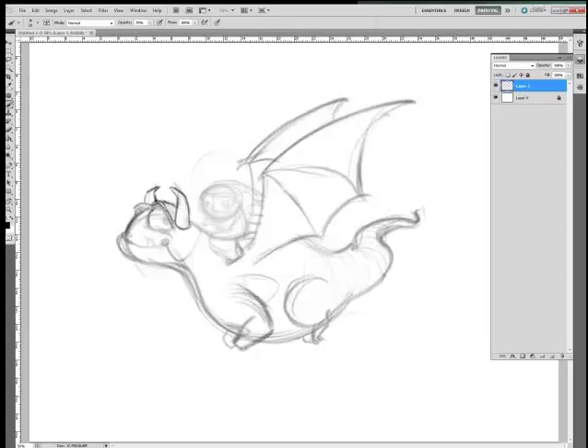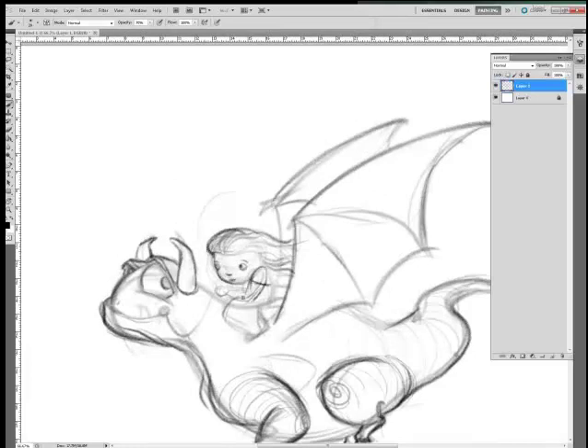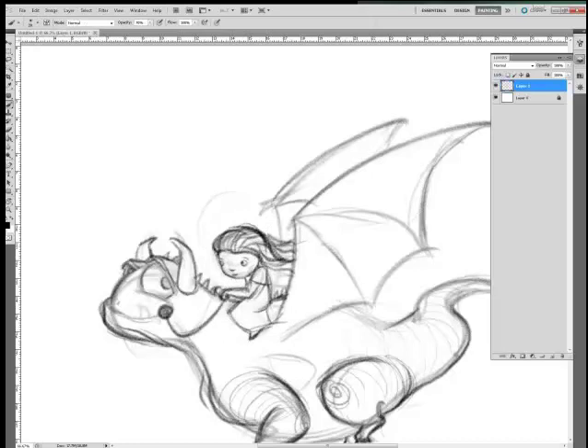I want to talk about getting the drawing out of order. What most people do is they get into the details too quickly. One of the reasons for that is we want to convince ourselves that our sketch is going to turn out, that it's going to look good — especially if other people are looking over our shoulder. But drawings have to go through an ugly stage, a stage where it actually looks like you don't know what you're doing. If you look at the professionals, you'll see them go through that stage too.